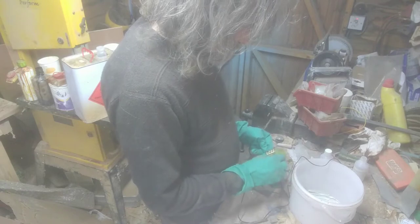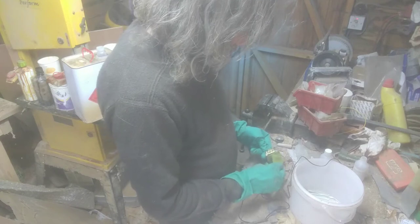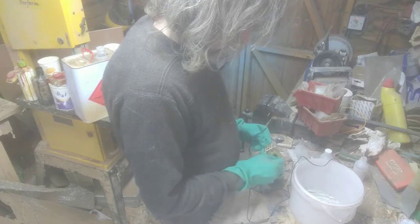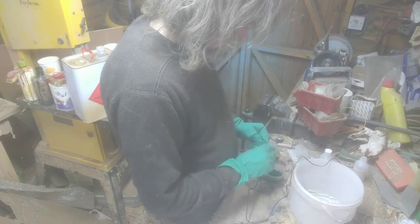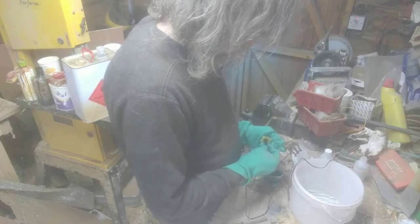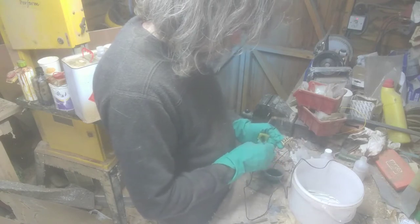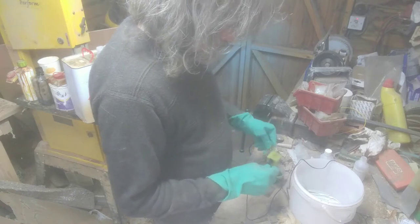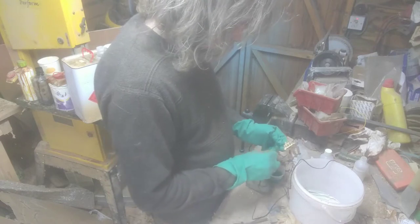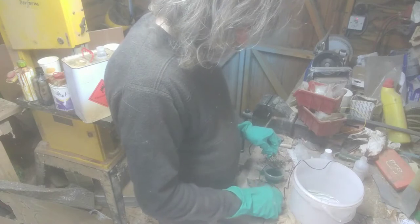Sometimes it works, sometimes it doesn't, but we'll just keep going and see if we get some silver on it. I can actually see a problem here - the wires actually come off it. Well, this is a disaster. Let's try something else.